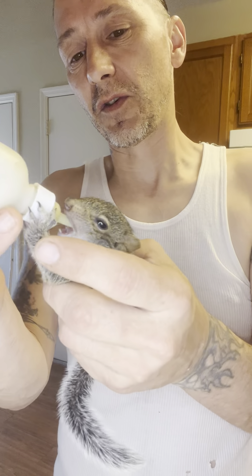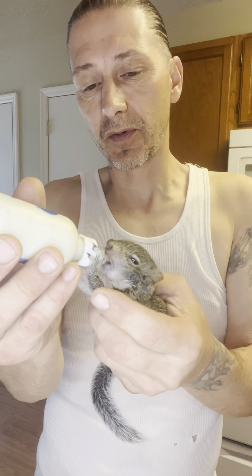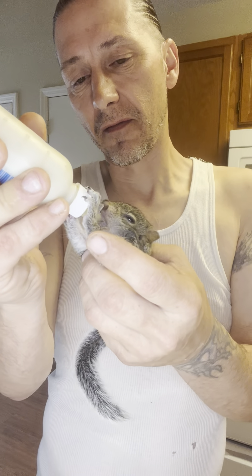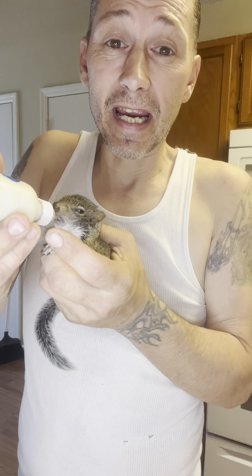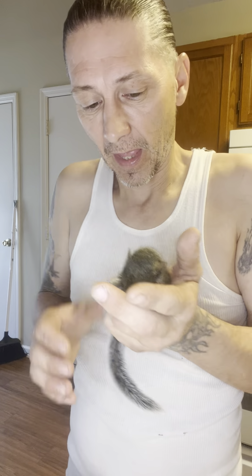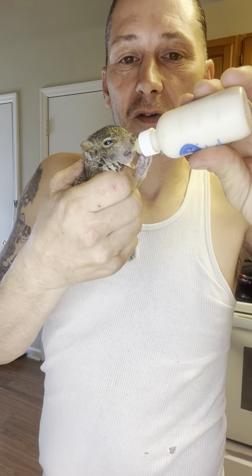I need to do more research to tell you guys exactly why peanuts aren't good for squirrels, but they can eat all other kinds of nuts — walnuts, cashews. I've been taking care of squirrels for probably 20 years. I do tree work — I have a tree service in Savannah — and when I cut down a tree, sometimes there's a squirrel nest.